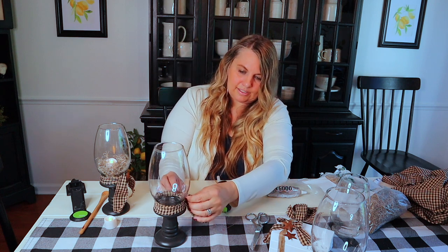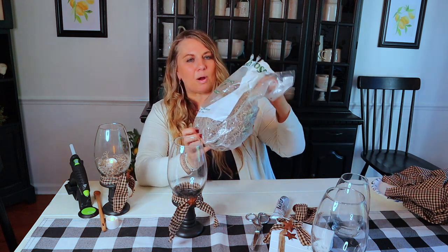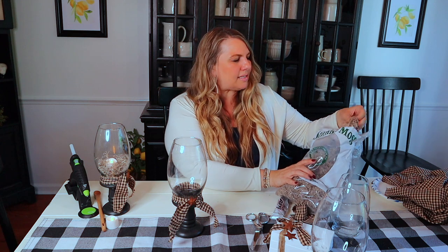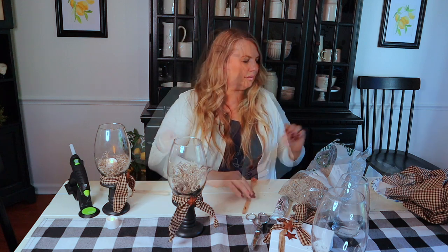Easy peasy and so cute! What a cute little gift, you guys — oh my gosh, how cute would this be for a little gift for just a couple of dollars? Use any kind of fabric you have on hand. Now I'm going to fill this with some Spanish moss. You can get Spanish moss at the craft store or at Dollar Tree. This is just a big bag I got from Hobby Lobby.